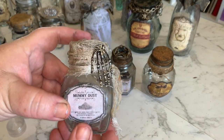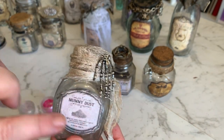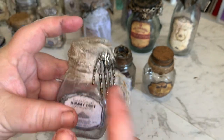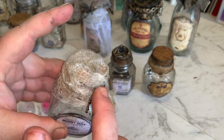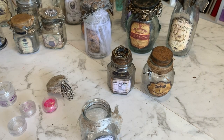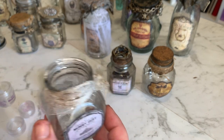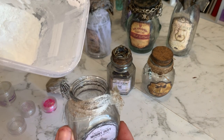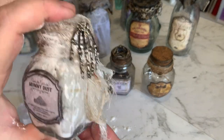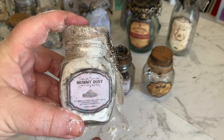Next we have some mummy dust. Again I've just rubbed some black watered-down acrylic paint over the top and stuck a label on. This is just some gauze like the bandage stuff you put on a wound - I've just wrapped that around and stuck it on, and this was an actual earring I stuck in the cork. For what to put inside: if you're a smoker and you collect some ash, or if you burn incense, that ash would work perfectly. But I'm just using some corn flour as mummy dust - talcum powder, corn flour, or regular flour would all be perfect to use.